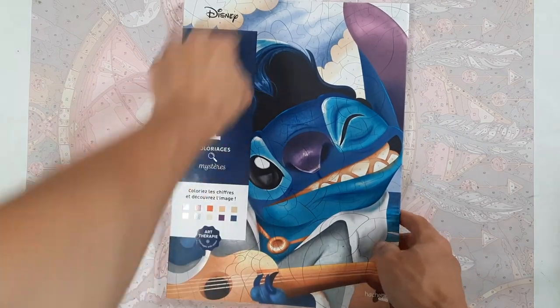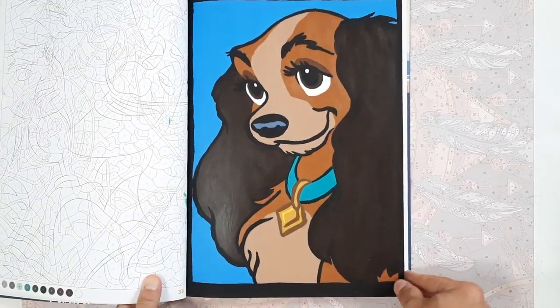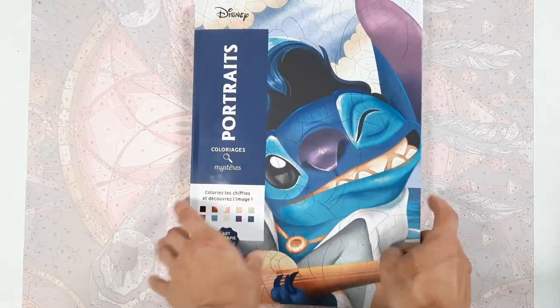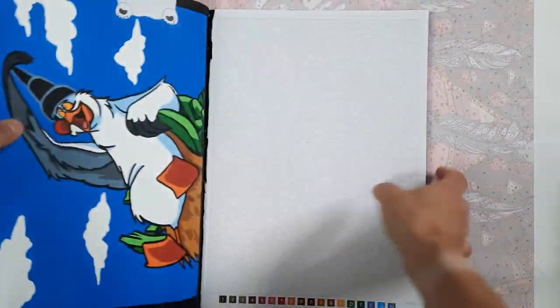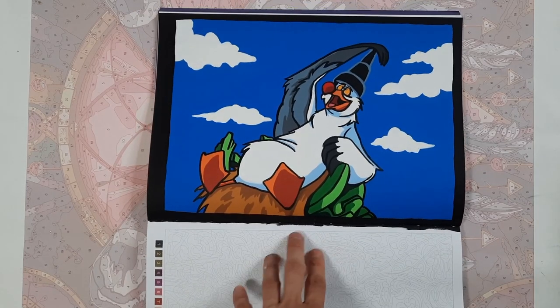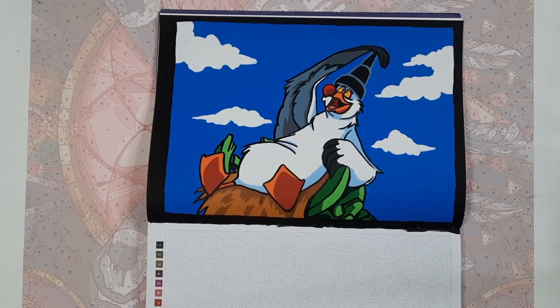Then in the Portraits book, this is also a recent one — it's Lady. Going through all the books I really, really wanted to work more in these, but the pages take quite some time because I work rather slowly with a brush. I think the outcome is worth it though — I really like that the paint covers up the lines and numbers and makes the image look more like a complete illustration. And here we have Scuttle from Ariel just being funny.